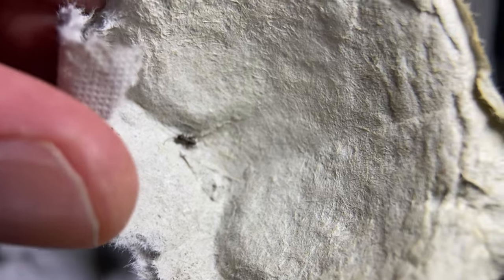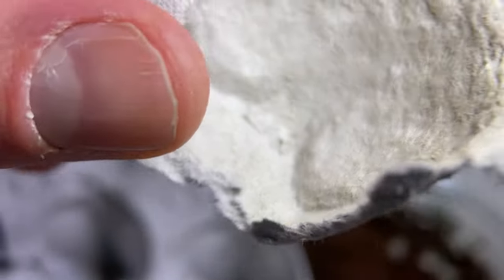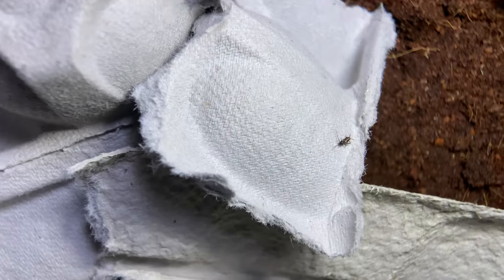Oh my god, it's happened — finally they've hatched! That's so small and so cute. Oh where's he gone? And he's gone. But anyway, here we go, they're hatching and I'm super excited.